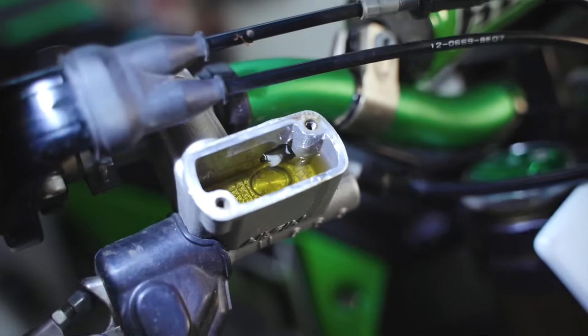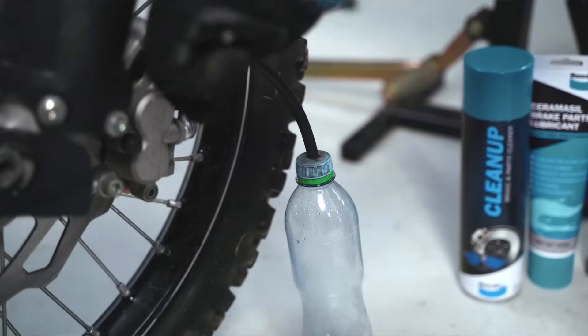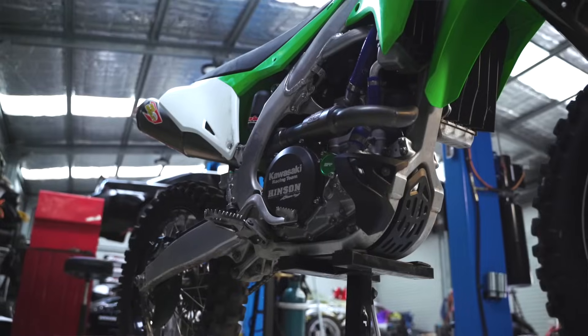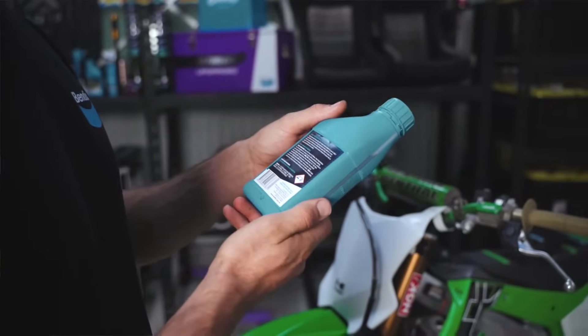If it's low but a nice clean and clear colour, it may have sucked in air. It will need a top-up and you will most likely need to bleed the brakes. If the brake fluid is dark and dirty, it's a telltale sign that it's time for the fluid to be replaced. When replacing your bike's brake fluid, be sure to use the correct type of Bendix product for your motorcycle.